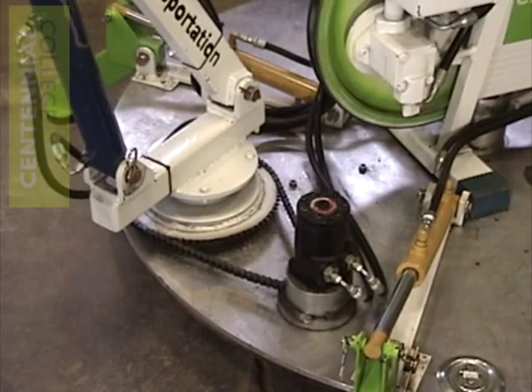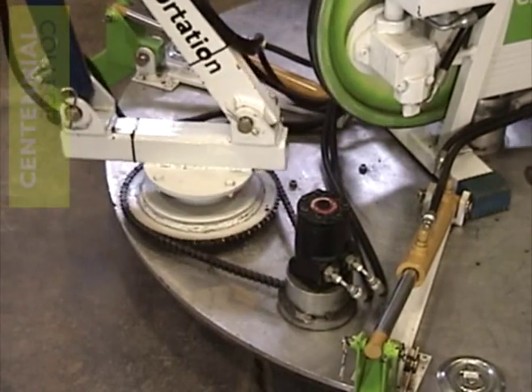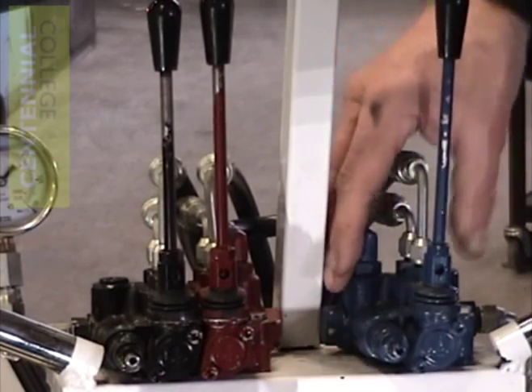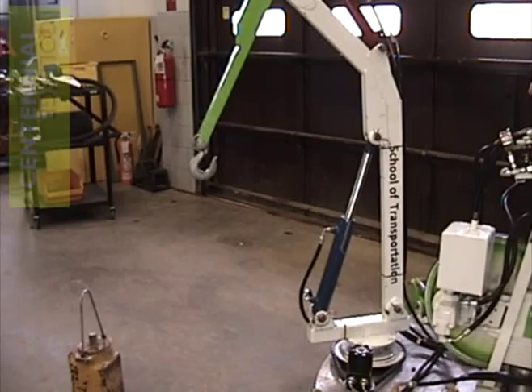The black valve on our stack is controlling the flow to the bidirectional hydraulic motor that controls the swing function of our arm. The red section of the valve controls the flow to the red stick cylinder. The last valve in the series is the blue one — the blue valve controls the flow to the single boom cylinder. Beyond the blue valve is just a hose back to the reservoir.